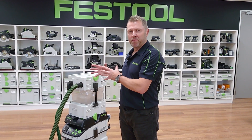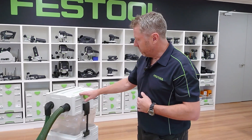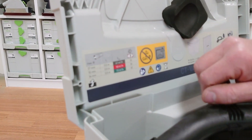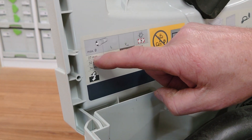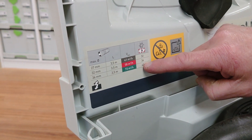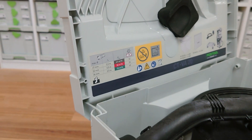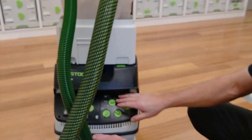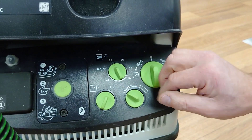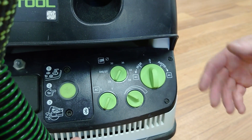Sometimes with M-Class the alarm will come on because there's a setting that's not correct. When using an M-Class extractor with a 32mm hose, if we open the top there's a little scale showing 27mm, 32mm, or 36mm hose options. I'm using a 32mm hose that's 3.5 metres long, so I need to have the flow sensor setting on 36mm for it to measure correctly. Normally without a separator on a 32mm hose I'd have it set on that, but I go up to 36 — that ensures it measures correctly to keep you safe.